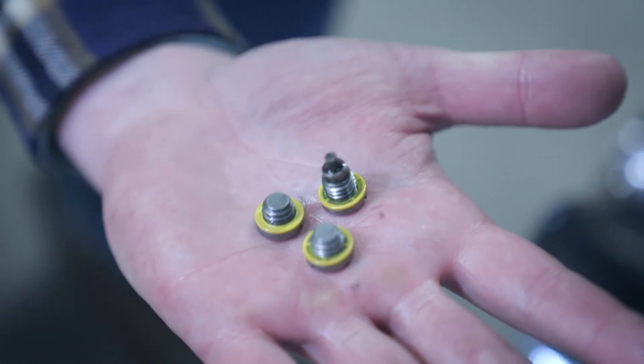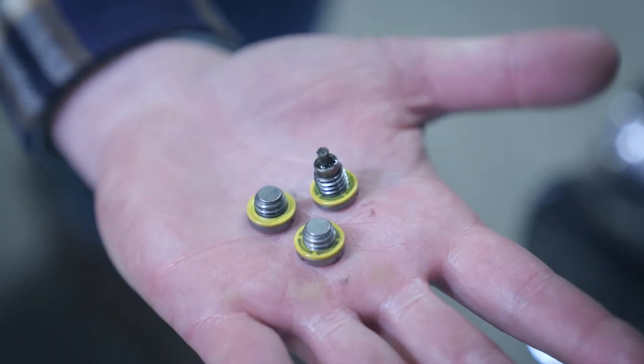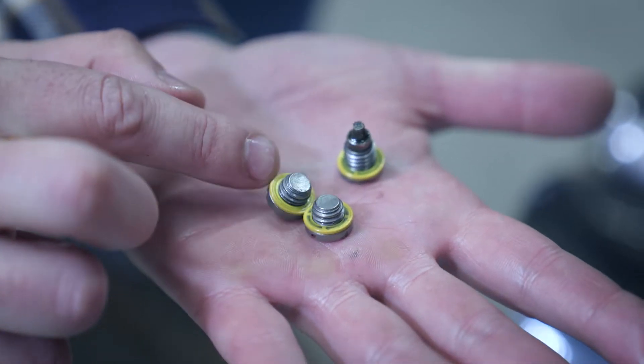Both the vent plugs and the drain fill plug come with seals on them, so go ahead and take the time to inspect those as well — you want them to be intact.